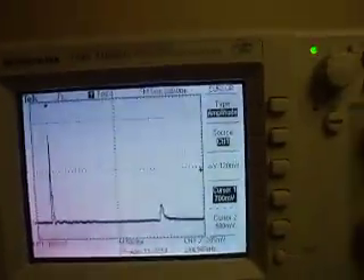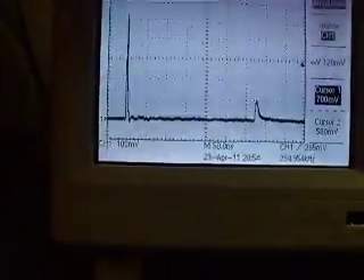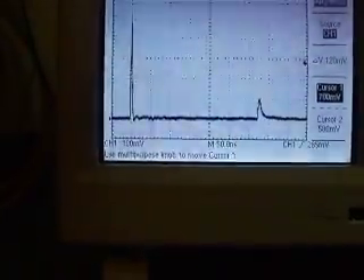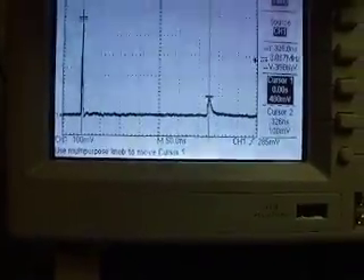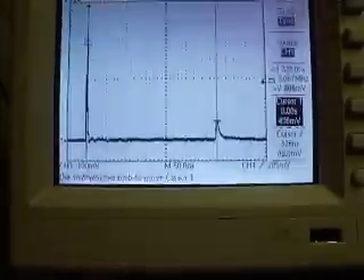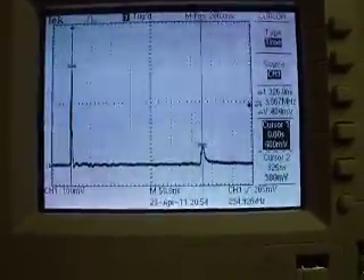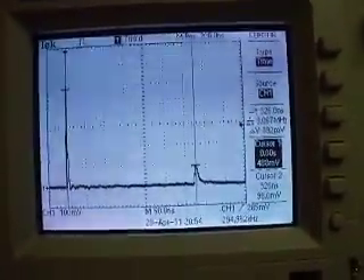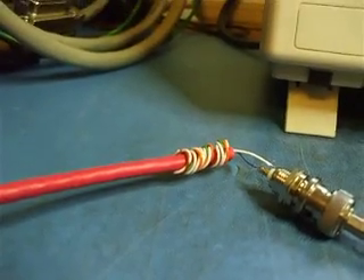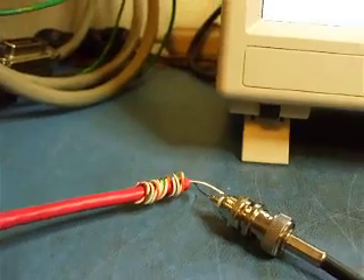The distance between the two points is — there we are — 326 nanoseconds, or roughly in this case about 3 nanoseconds per foot. And this is twisted pair wire. Each pair — all four pairs — actually has a different twist rate, so you'll get a difference in your measured length of wire depending on which pair you're looking at.